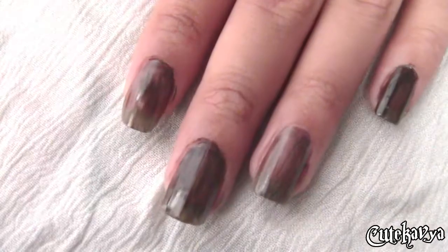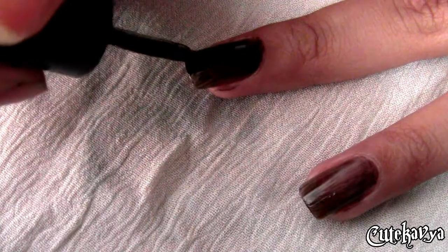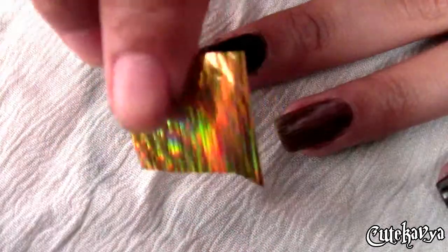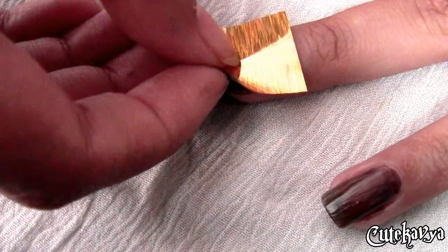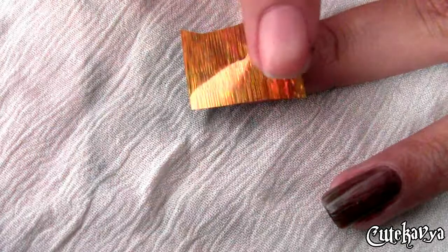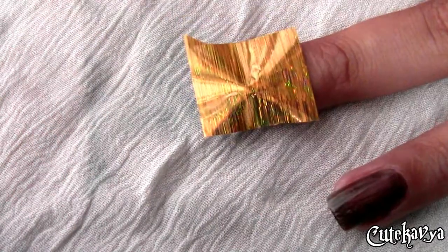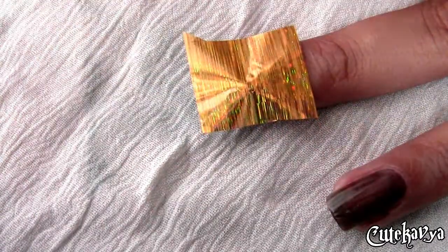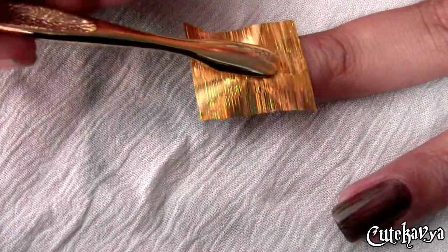For using those stickers and foils, apply a second coat and wait for just 30 seconds, then just place the small cut piece onto your nails. Make sure the design part is on top and just press it — I'm using this manicure tool to really press it in.